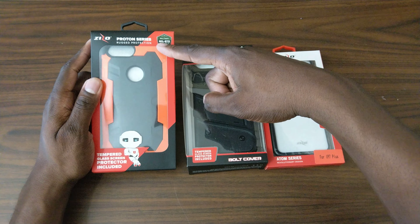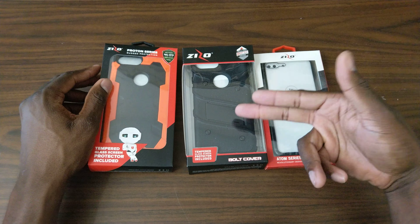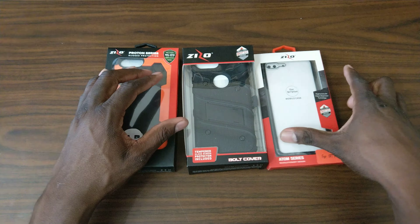So this is a Proton series, rugged protection series. We already know the Bolt series is on point. And then this is the Atom series. So let's rock with the Atom series first since this is probably going to be the easiest one for my iPhone 8 Plus.